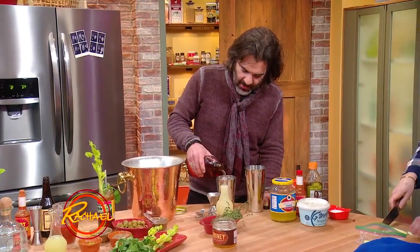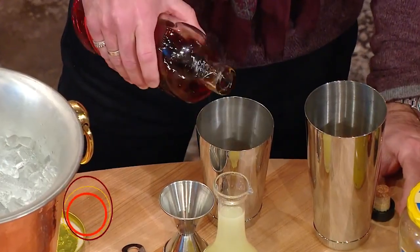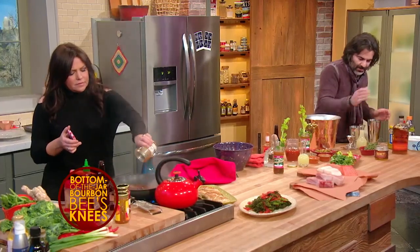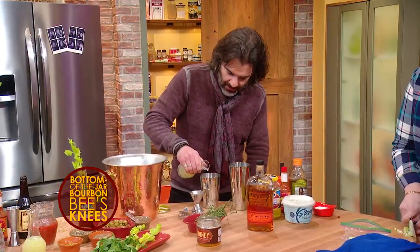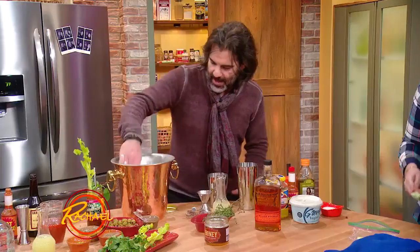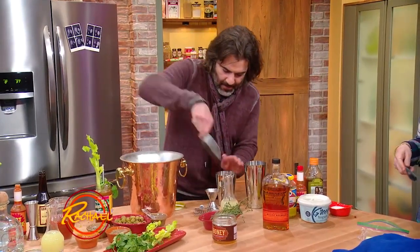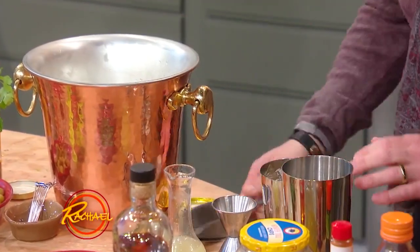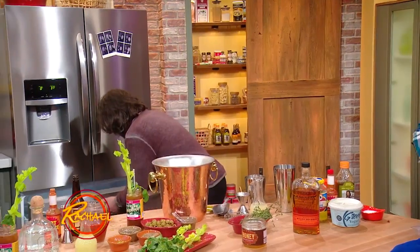So you want the sweet and you want the sour and you want the booze. So I got bourbon, the honey syrup that we just made from the bottom of the jar, and some fresh lemon juice. And I'm going to shake it up with ice. We have cocktail coupes actually chilling in the freezer.